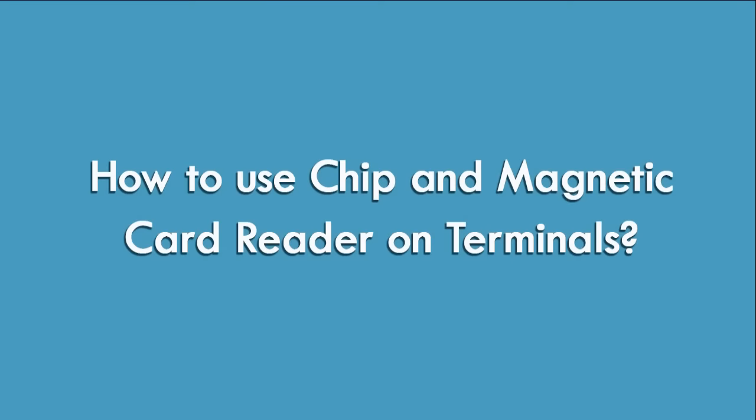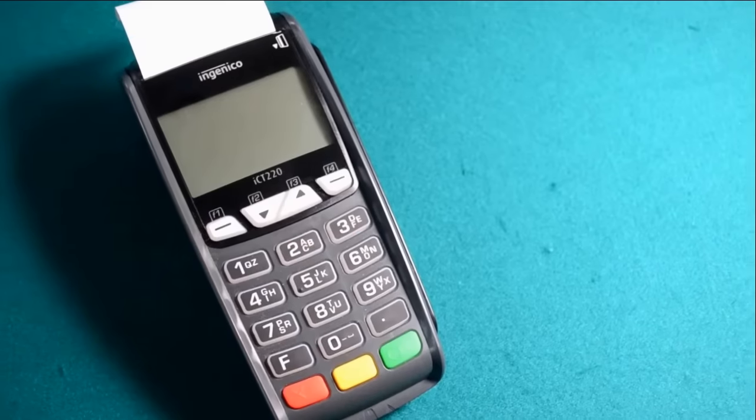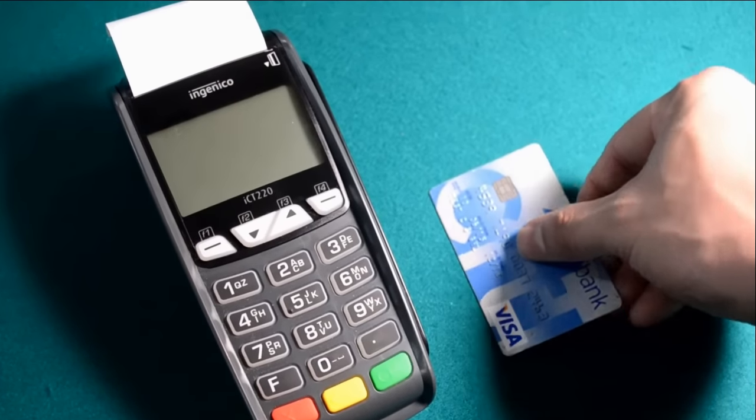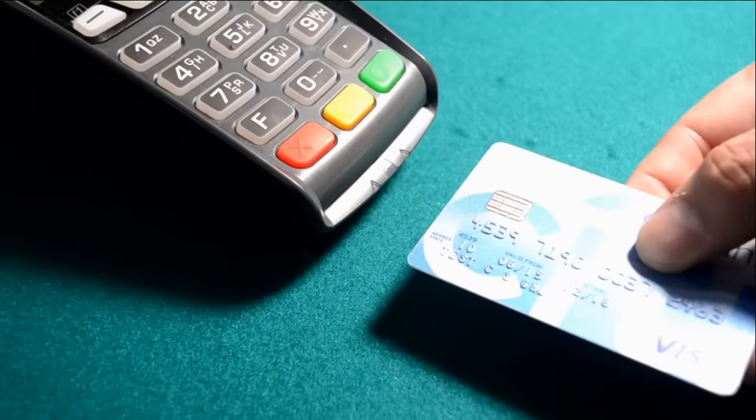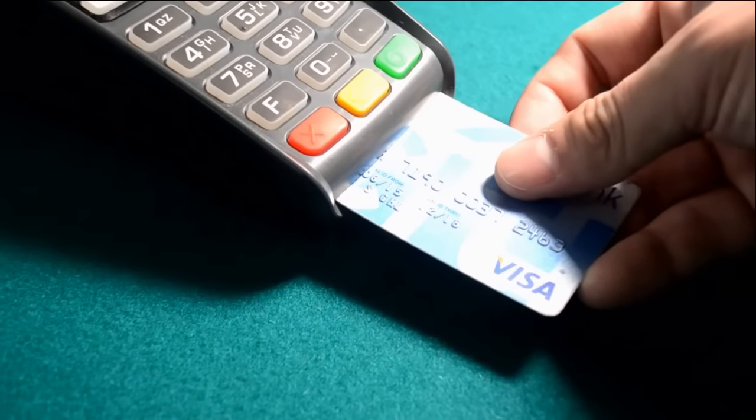How to Use Chip and Magnetic Card Reader on Terminals. For chip cards, the EMV card reader is placed at the front of the terminal. Position the card with the contacts facing upward. Insert the card into the chip reader slot in a smooth, continuous motion until it seats firmly.